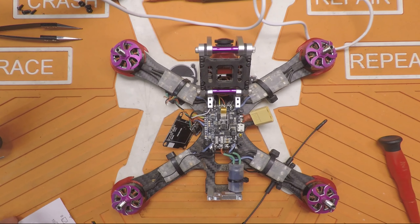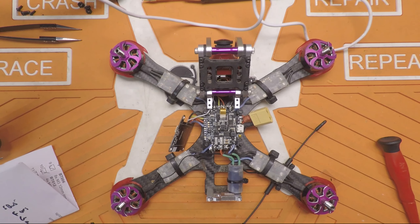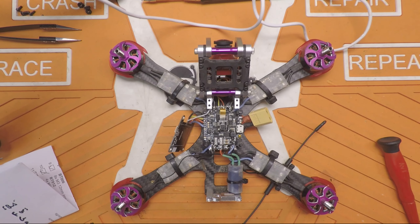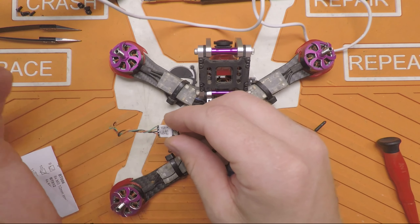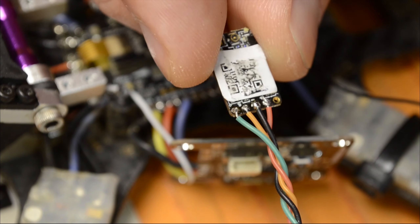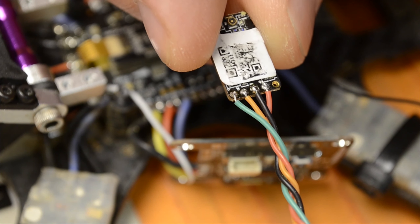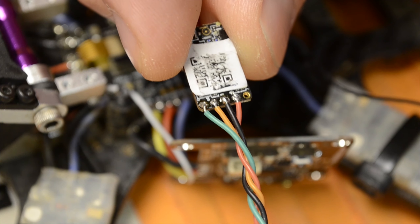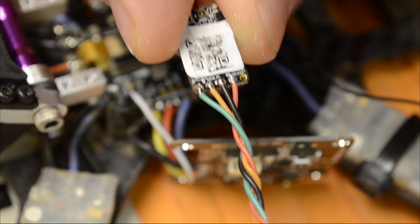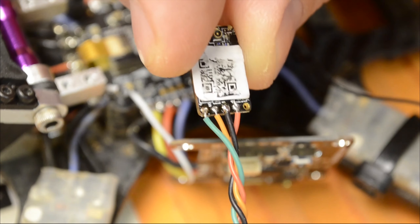All right folks, welcome back. Back on the old R9 train here. The big question I've been getting lately is how do I wire my R9M receiver to my Kakute F4. The Kakute F4 is a very unique F4 flight controller because it does have provisions for telemetry. It has that bi-directional inverter for S port, or smart port, however you want to call it.